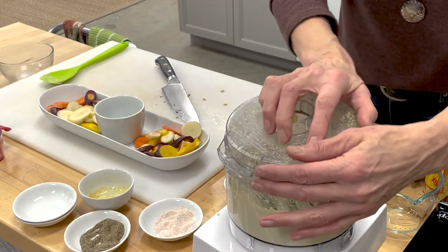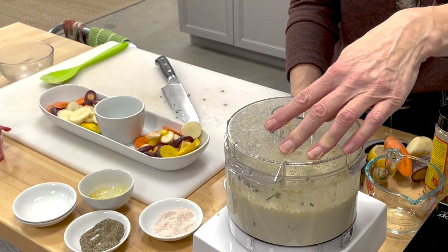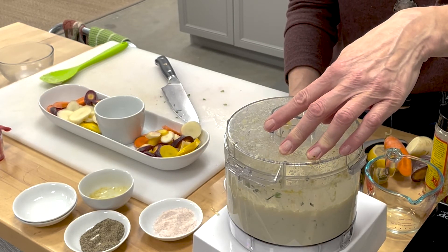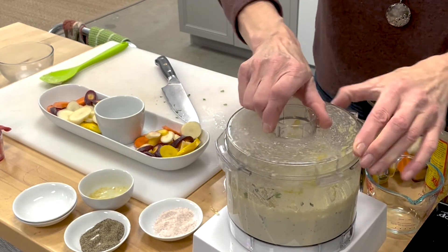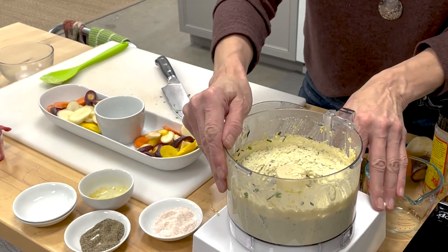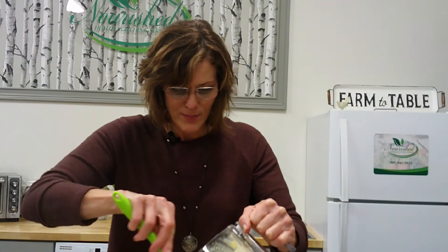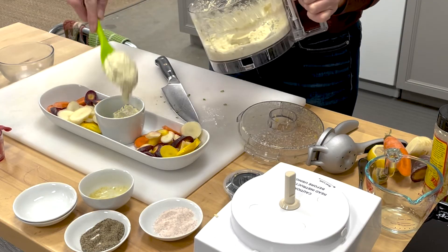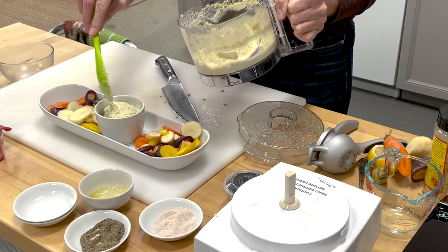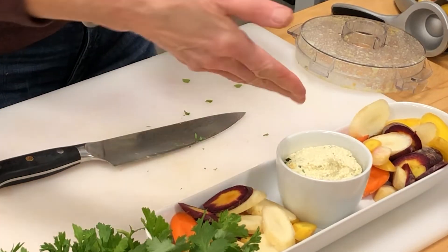Last mix. And that is how simple you can make a delicious macadamia nut cheese. We've got this lovely crudités platter with our carrot chips and our cheese.